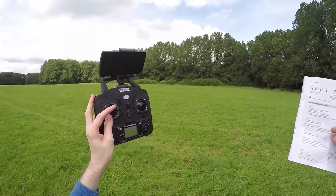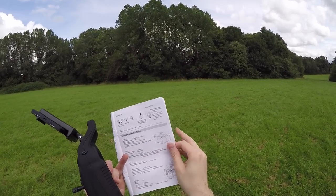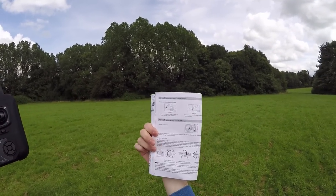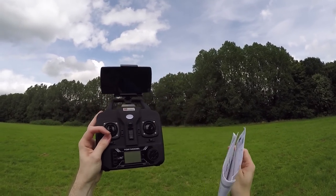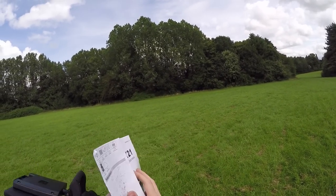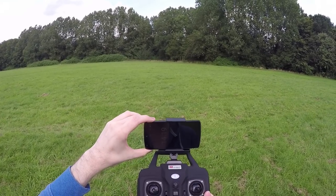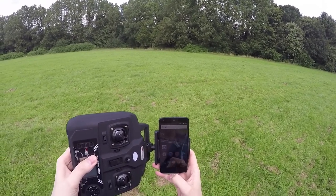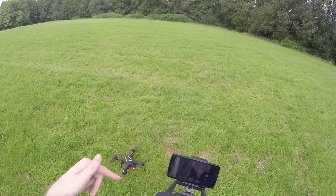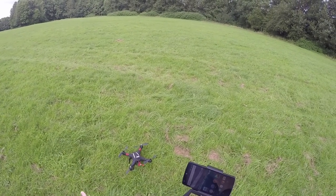To arm it you do sticks in and out; to disarm by the looks of it as well. When you plug it in, pull the throttle down and it will start its GPS lock procedure. You can also calibrate the compass — both sticks like that — and gyro calibration is both sticks the other way. The Wi-Fi app is called WD Pilot FYD and it's available via a QR code in the manual.